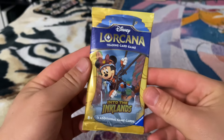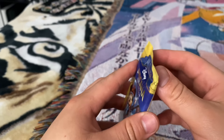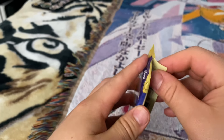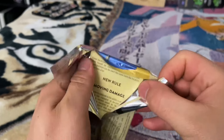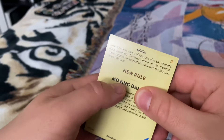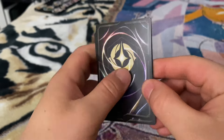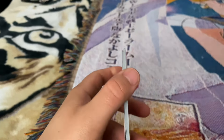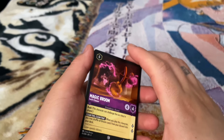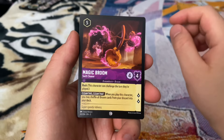We got a Minnie Mouse — 'pack number seven!' That's not seven. I was just messing with you guys — comment if you knew I was lying. I'm just trying to get some comments. We got a magic broom.